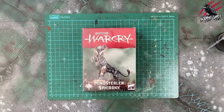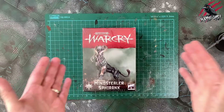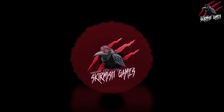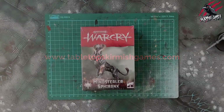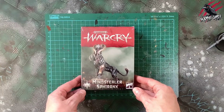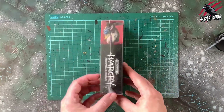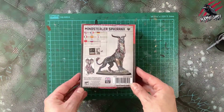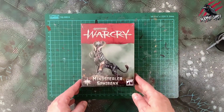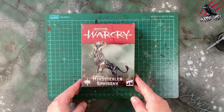Welcome to Tabletop Skirmish Games. I'm Lee and in this video we'll be unboxing the Mindstealer Sphiranx for Warcry. Here's the Mindstealer Sphiranx for Warcry and if you've seen the expansion books you'll know this has got some really cool abilities and it's really going to add to the gameplay for sure, and this will make a really great ally or hero to add to our warbands.